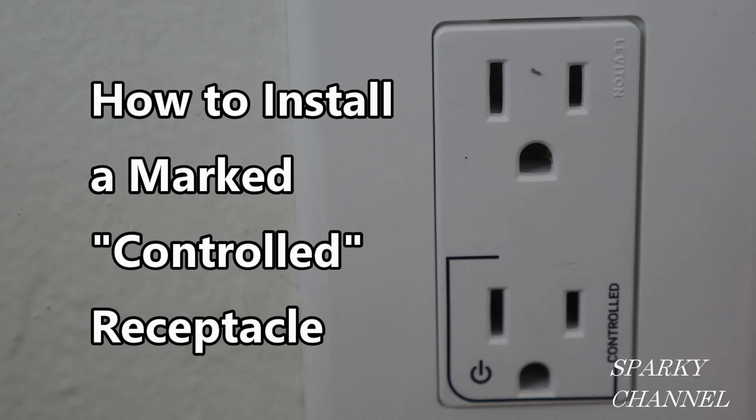This video is for educational purposes only and only competent persons should attempt the installations shown. Hi, this is Bill for Sparky Channel and today I'd like to show you how to install a switched receptacle that is dedicated and marked for a controlled or switched receptacle.